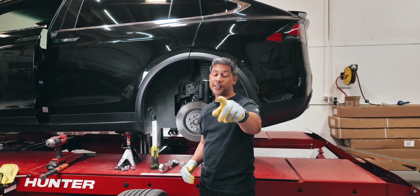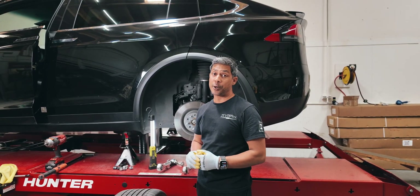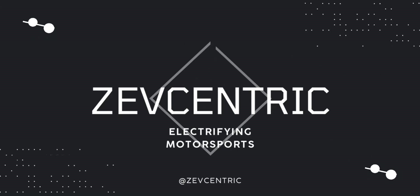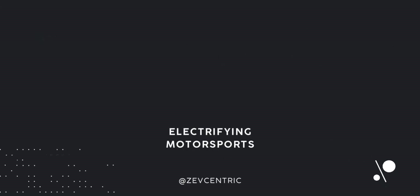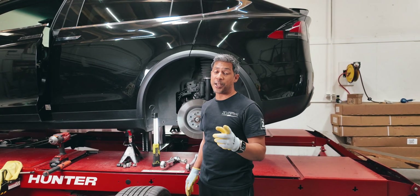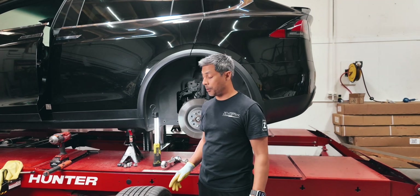Alright guys, how many of you Model S and X owners have premature inside tire wear on your rear tires? If you do, this video is going to help you out and educate you on what you need to do in order to help mitigate that problem.